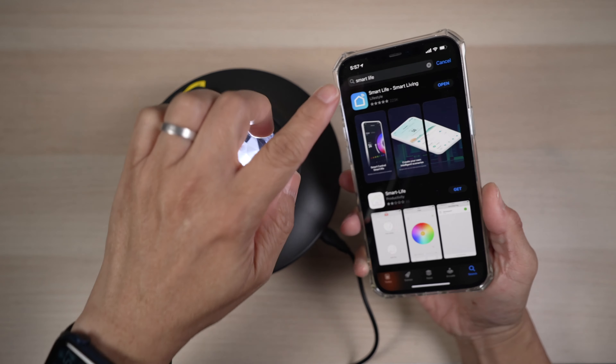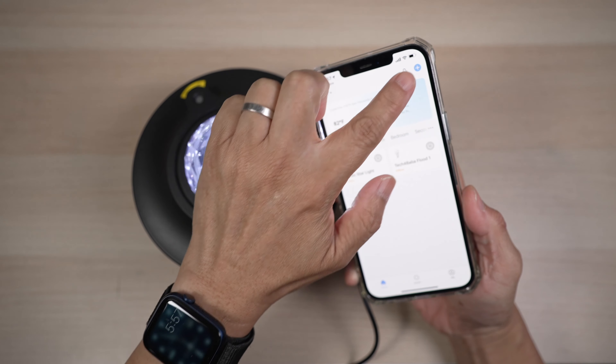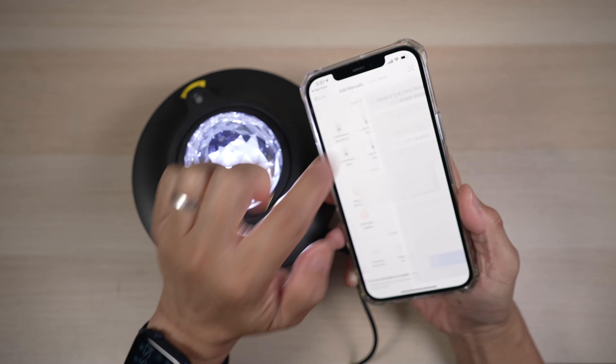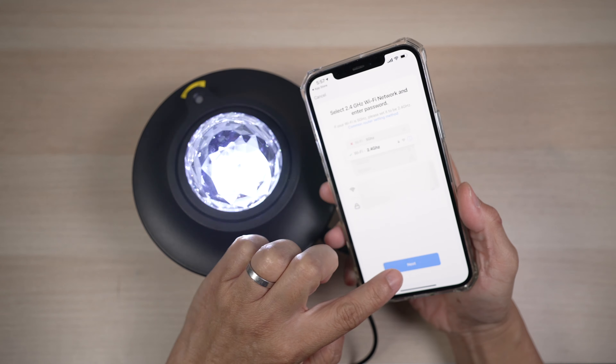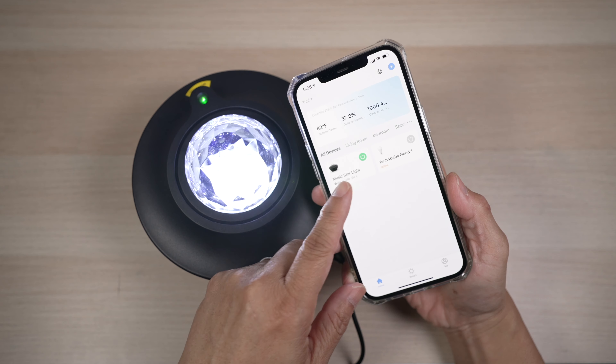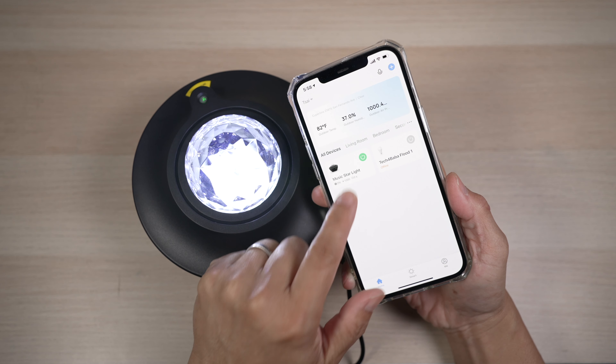Open up the Smart Life app on the iPhone. Go to Add Device, then Lighting, then Lighting Source Wi-Fi. Choose your Wi-Fi and connect to a device called Music Star Light. Once connected, the LED can be controlled just like any smart LED.